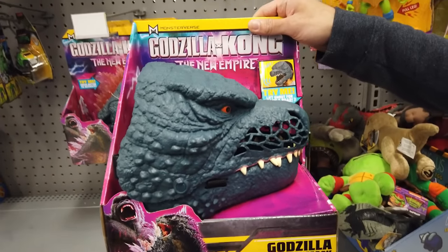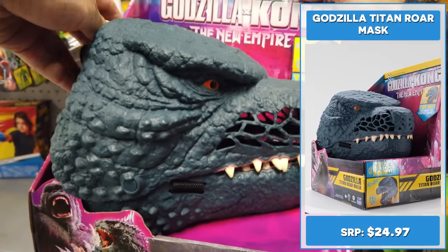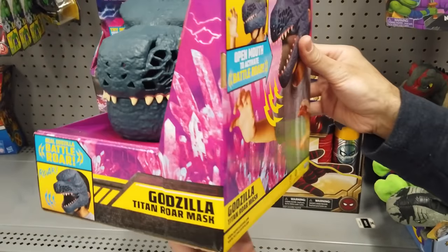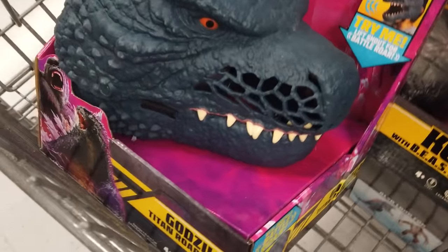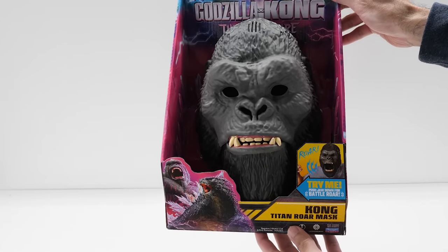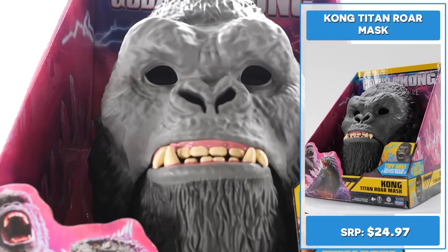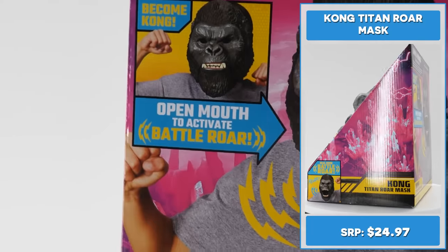Become Godzilla with this awesome Godzilla Titan Roar mask. You can open its mouth to activate battle roar sound effects. It features a really nice textured design with eyes and razor-sharp teeth. Become the embodiment of Kong with the Kong Titan Roar mask — inspired by Kong from the movie. Open Kong's mouth to hear cool battle sounds.